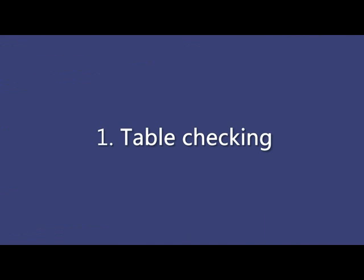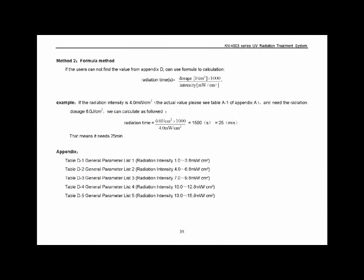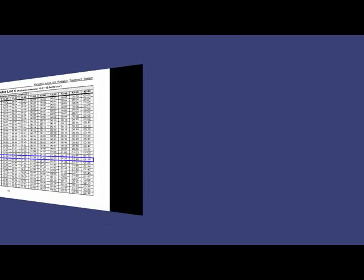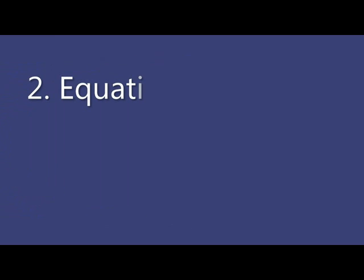We first introduce table checking. Suppose the irradiation intensity of the instrument is 10 milliwatts per square centimeter. Find that value in table D. Suppose we need an irradiation dose of 1 J per square centimeter; we can find the corresponding irradiation time is 1 minute and 40 seconds. If the irradiation dose cannot be found in the table, we can use the equation to calculate.